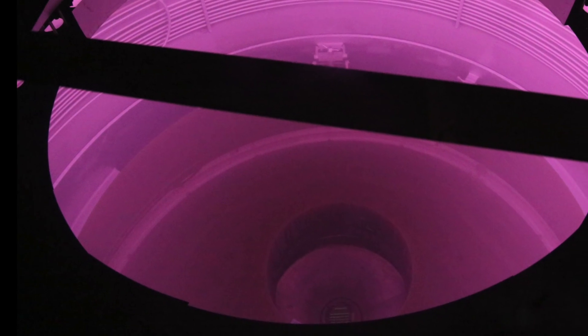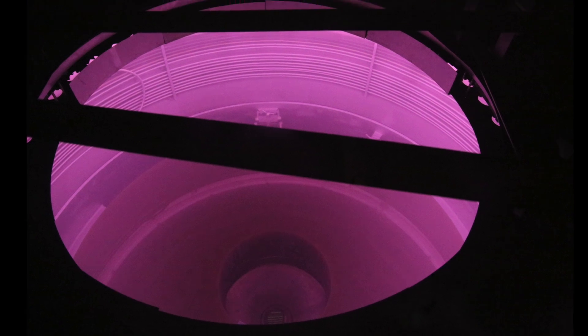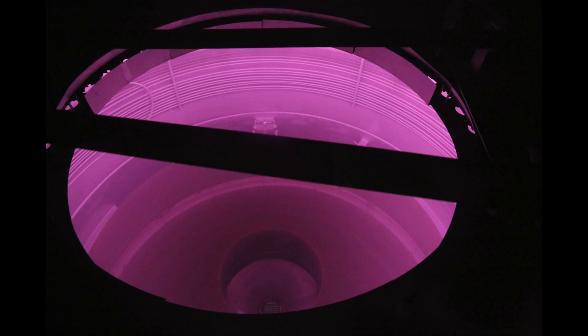There's an ion bombardment done to the mirror surface to try and force the remaining molecules off. For about 15 minutes you bombard the mirror — there's a lovely purple glow in the chamber, and you've basically created a nice big fluorescent light.